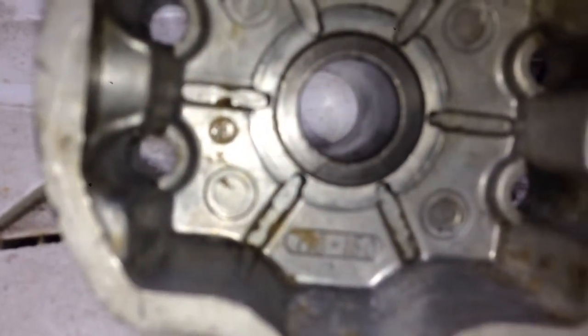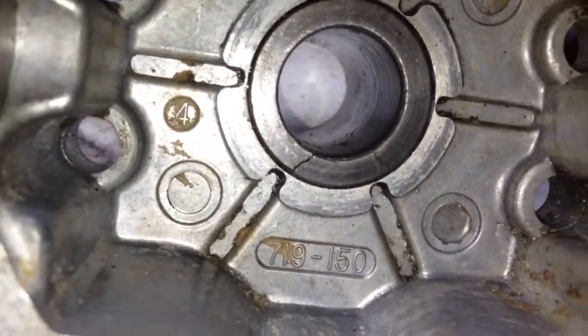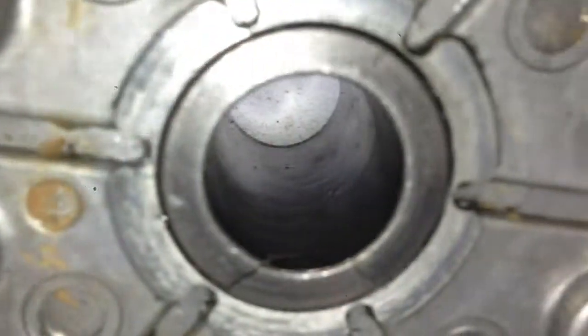Notice this — is it going to auto-zoom in or what? Boom. Two little hairline cracks.